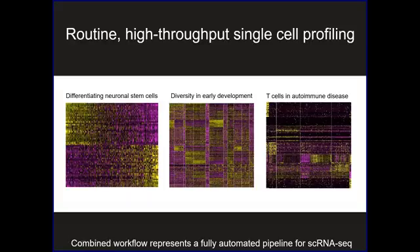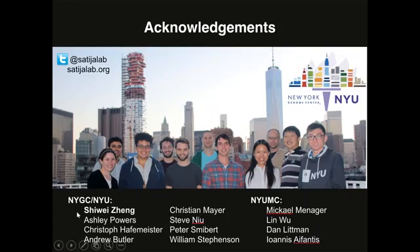I'm not going to tell any biological stories today — that's not the purpose of this webinar — but these things in parallel have allowed us to have a combined workflow for fully automated single cell RNA sequencing. This lets us look across diverse systems, whether it's in vitro stem cells we're differentiating into neurons in cell culture, looking at an entire animal in early development where we see enormous cellular heterogeneity, or looking at T cells and autoimmune disease. We're no longer looking at 10 or 20 cells — we're routinely able to profile hundreds and thousands of cells at vastly reduced costs.